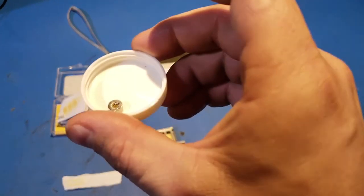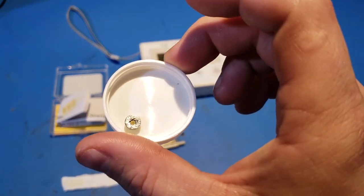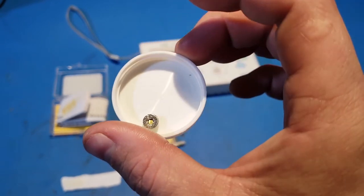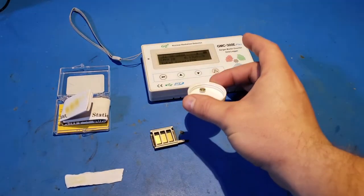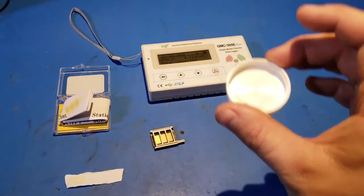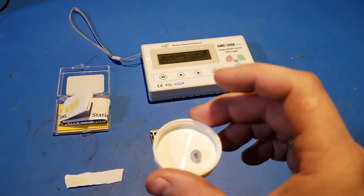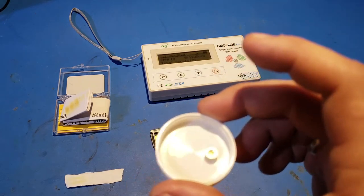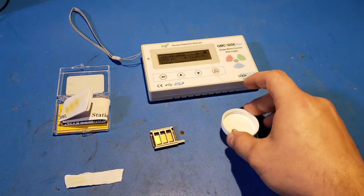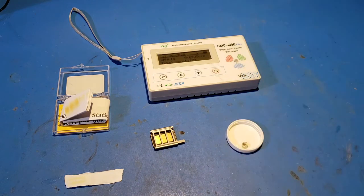In comparison, this here is a smoke detector americium sample which also emits alpha particles as well as some gamma radiation — as shown in another video on my channel where the Geiger counter's glass tube can detect something because it emits gamma radiation as well. That americium source is about one microcurie strength, and the half-life of americium is around 400 years, so it pretty much never decays on the scale we're dealing with.